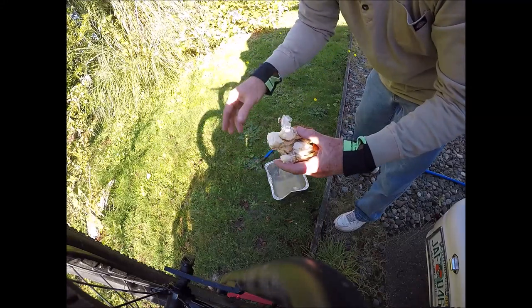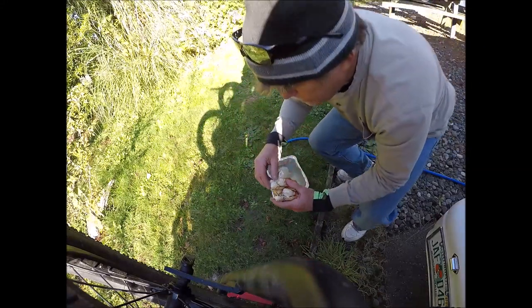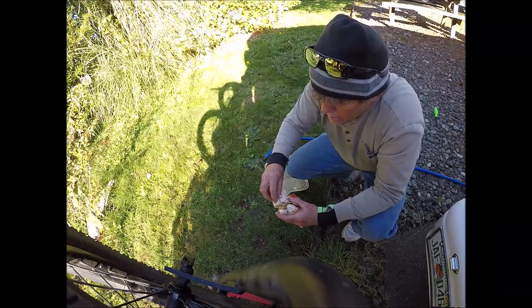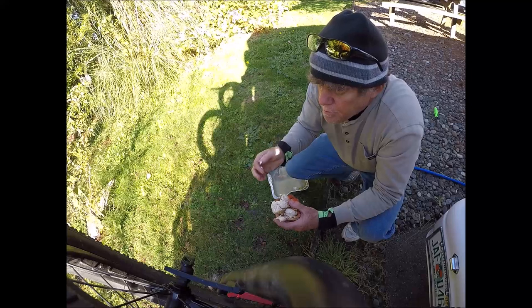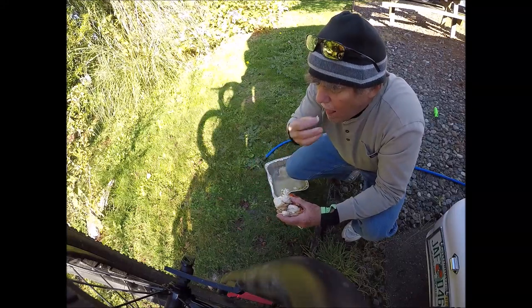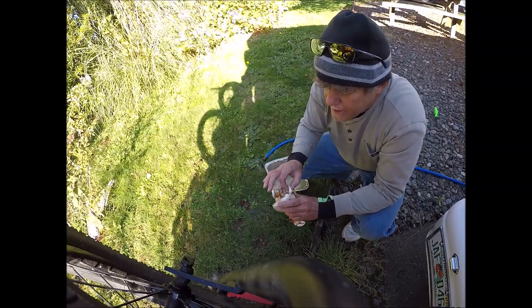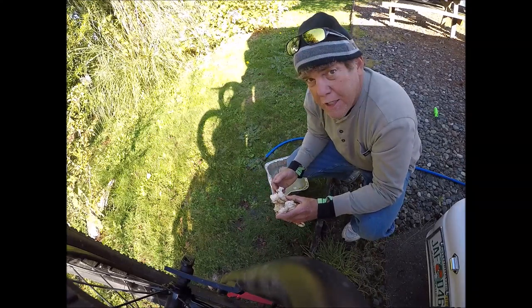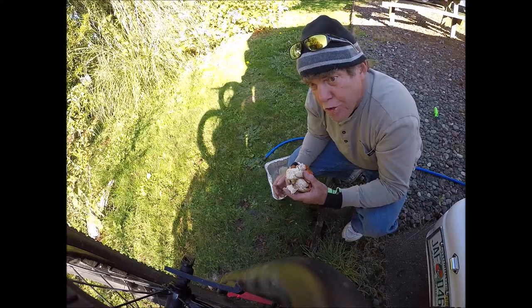Let's try a piece of this, see if it's any good. Oh my god, that's fantastic! Okay, we're going to clean up and go eat this crab.